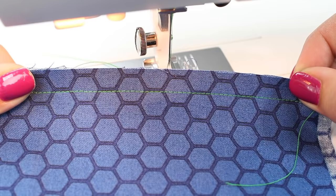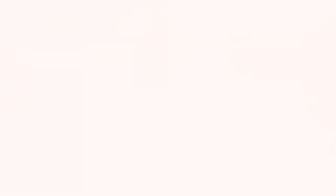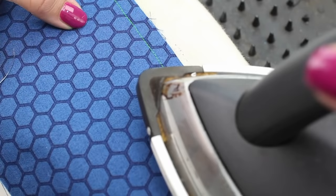So the first seam is sewn. I'm showing you this in a different color thread, but obviously you would be using a thread that coordinates with your fabric. Press the seam flat first — this will help meld the stitches into the fabric and get rid of any slight puckering.